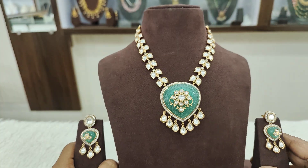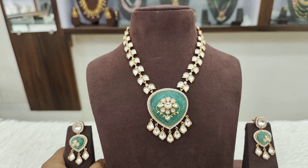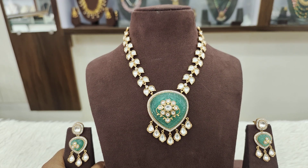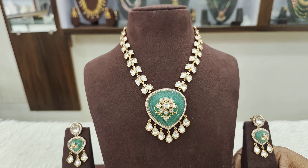It is a gold copy with a very very reasonable price.